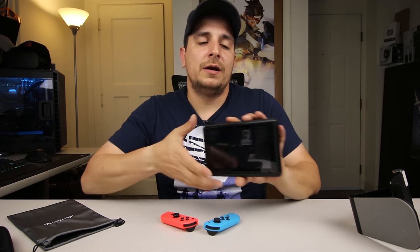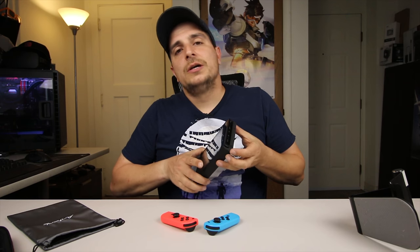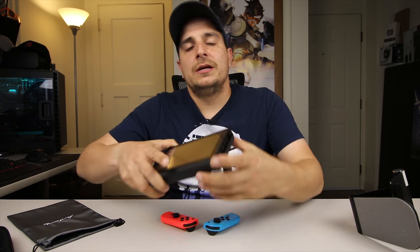If you guys are looking for a battery backup for your Nintendo Switch, check out the link in the description. It's on Amazon Prime right now, so if you order it, I'll have a link in the description — let me know what you guys think below. Thanks for watching, and as always, I'll see you in the next video.